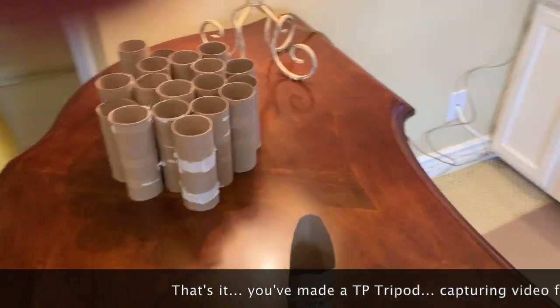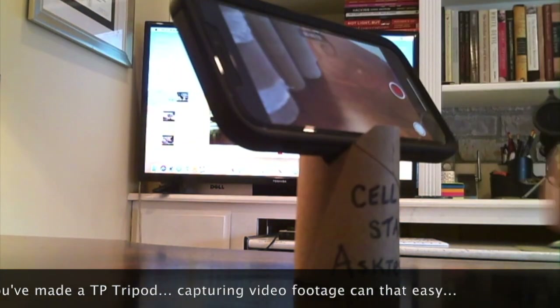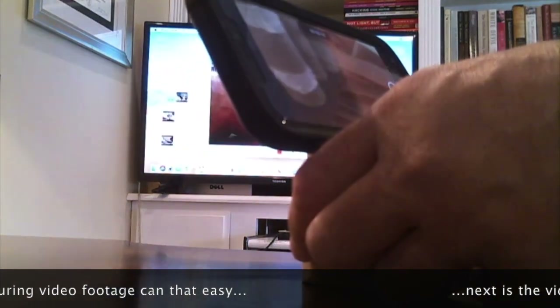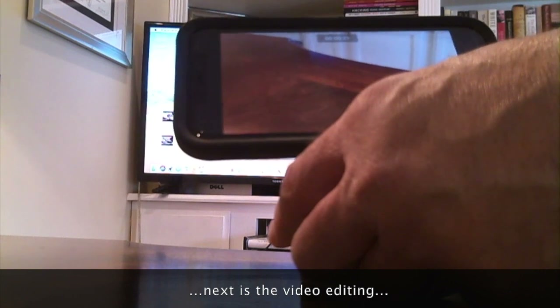You can use this as a tripod for recording yourself in a selfie manner, or you can turn it around and use it as a document camera to lead learning.